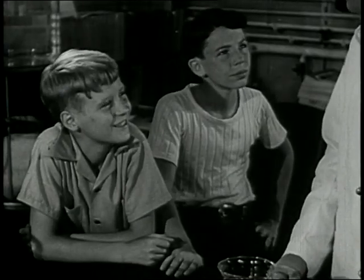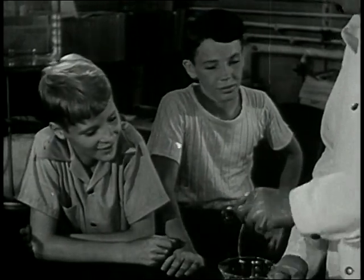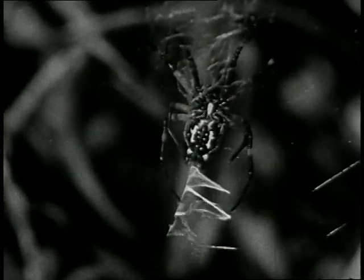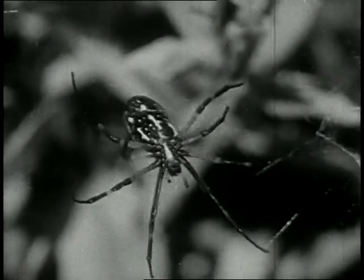Have you ever seen a spider spinning a web? Oh, yes, of course. Well, when we make this rayon fiber, we're imitating a spider spinning a web. The spider makes a liquid in its body. When it spins the thread for its web, it forces this liquid out through tiny holes called spinnerets. This makes a fine thread.